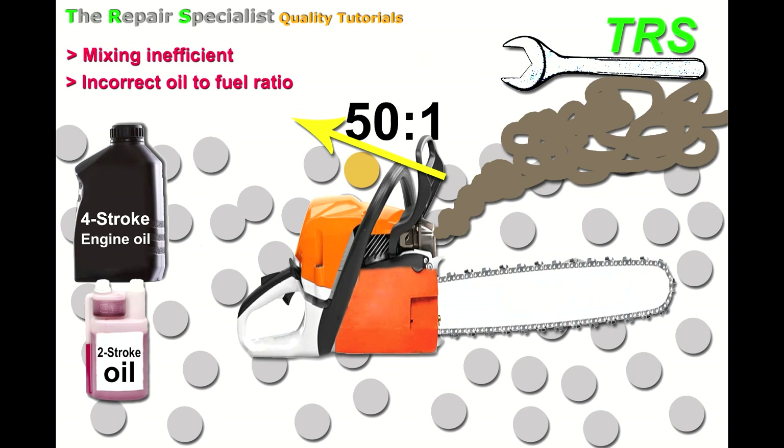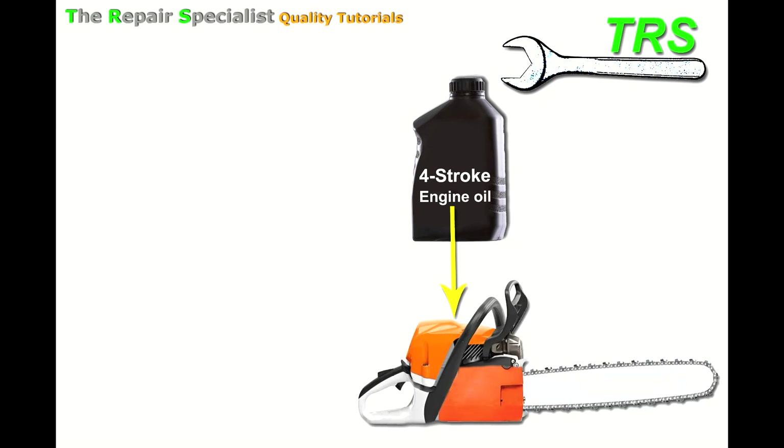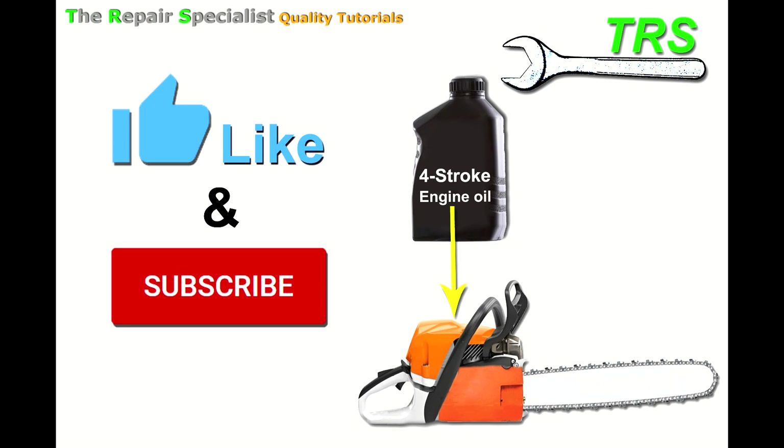My third and final reason for not using four-stroke oil in a two-stroke engine is that it's not designed for combustion. That concludes my reasons why four-stroke engine oil should not be used in a two-stroke engine. Thank you so much for watching — if you've learned anything or it's benefited you, please like and subscribe so these videos can reach other people who may need them.